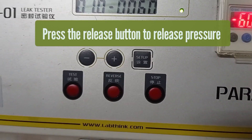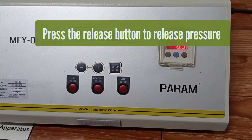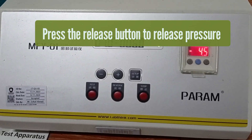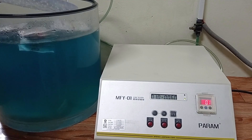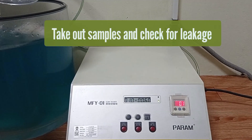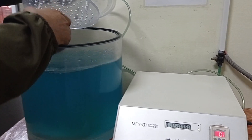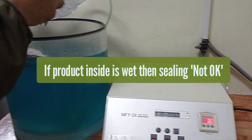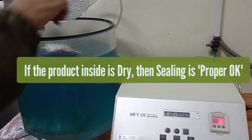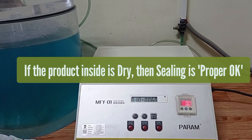Now press the release button to release the pressure and take out the product from the vacuum chamber. Check the product — if the product is wet, then the sealing is not OK and you need to check the machines for proper sealing. If the product inside is dry, then the sealing process is OK and you can continue the process. Thank you.